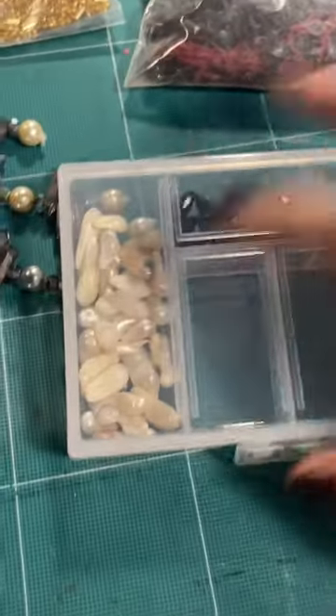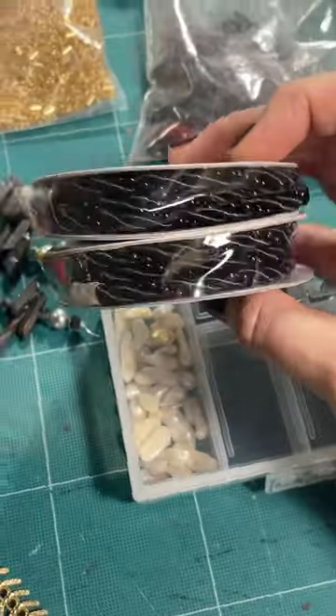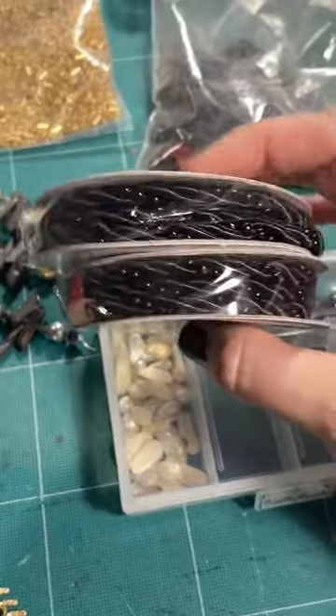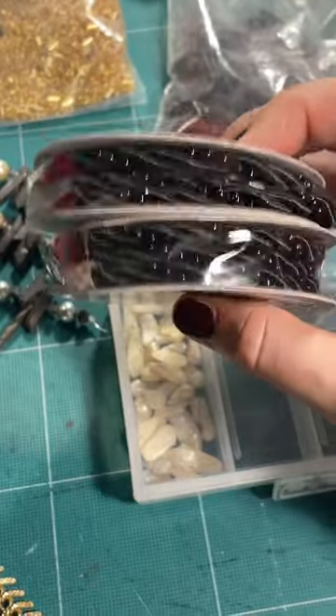Here are those dagger beads from France that I also talked about in a previous video. More black dagger beads, mother of pearl beads, and trims that I might actually take apart and use. I kind of want those little black beads that are already pre-strung to use.